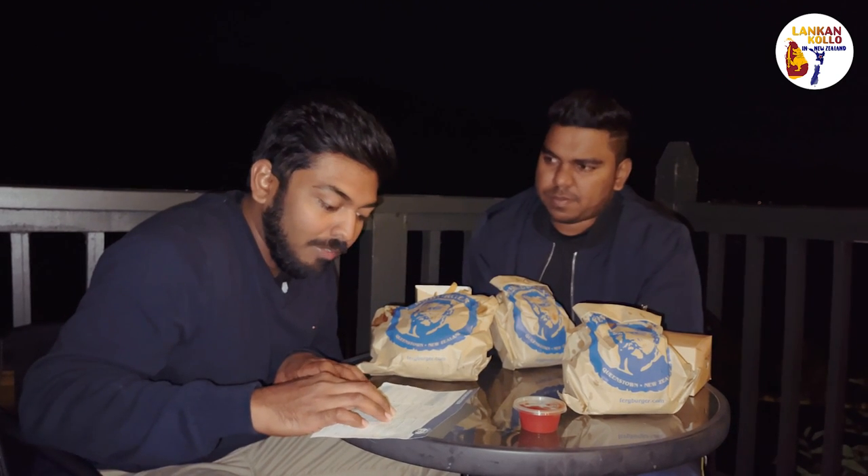We have a burger with fries, fries and a side deck. We will review this video. We are also doing a burger for this time. We have a dollar for free, and we have a dollar for $1.00 — a dollar for Mr. Big Stuff.